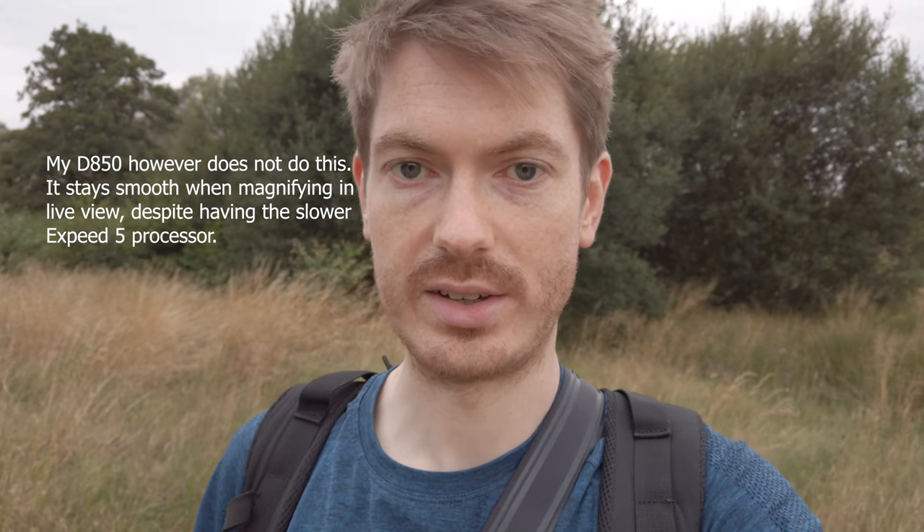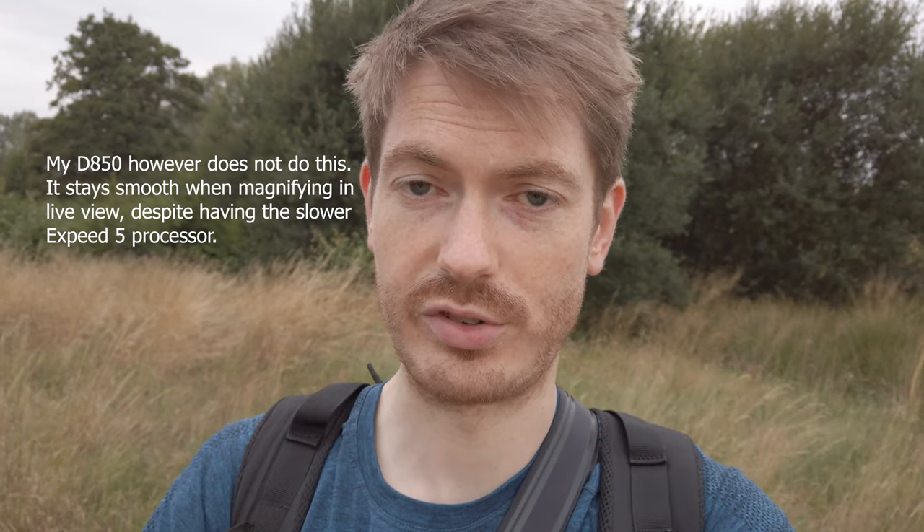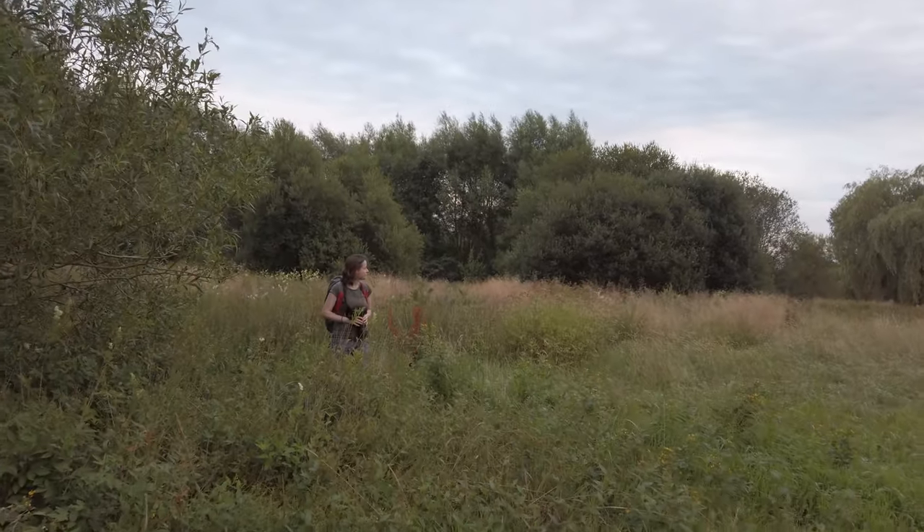When I try to focus on something and zoom in, it's not actually focused on the thing I thought I was focusing on — it's focused on something to the side or behind it. You can zoom in and manually focus to make sure, but when you zoom in the viewfinder gets really laggy — the frame rate drops from a nice smooth 120fps down to 60 or 30, it gets a lot slower.